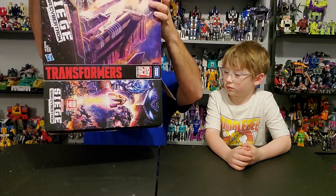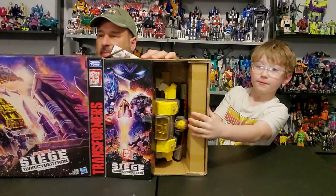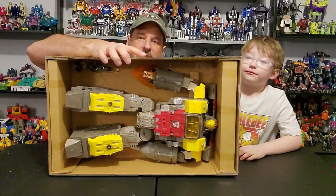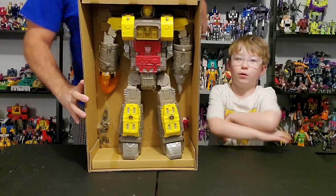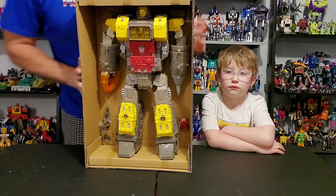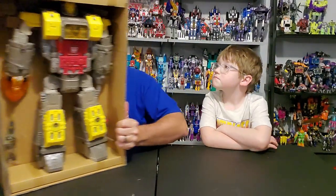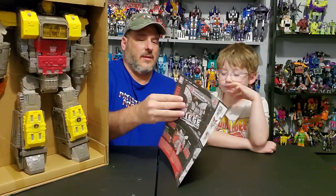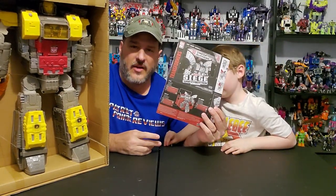Get Omega out. Oh my goodness. So there we've got Omega Supreme. He is packed in Robot Mode and he is a big figure. He comes with a lot of blast effects and little Autobot Countdown right there. That's his buddy. He also comes with a sheet of instructions that pretty much unfolds into a poster. And as usual, these instructions are very well illustrated and very easy to follow.